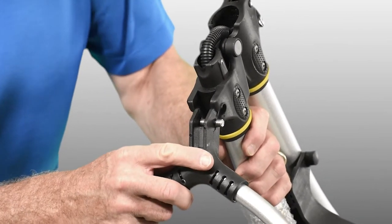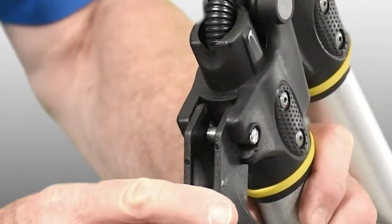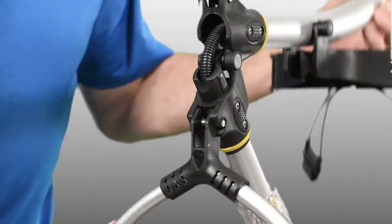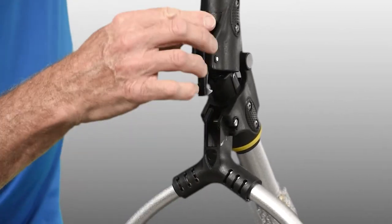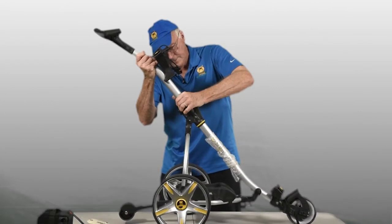The lower hinge part snaps into the pin on the outside, and then the upper hinge and the upper frame piece lock inside on that same pin.